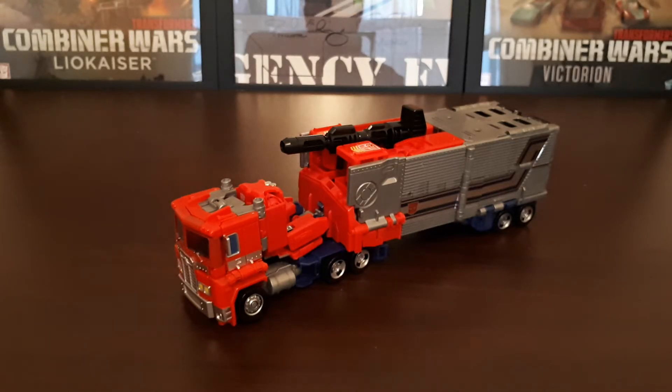Originally I wasn't actually going to get this particular figure, although I thought the retool was very nice. Then I saw the images of the Generation Selects Super Megatron, which is coming out fairly soon, and I decided to get that. And I thought I may as well get the corresponding Optimus Prime to go with it. I was able to get one for a pretty decent price, because this figure does tend to go pretty pricey on eBay.